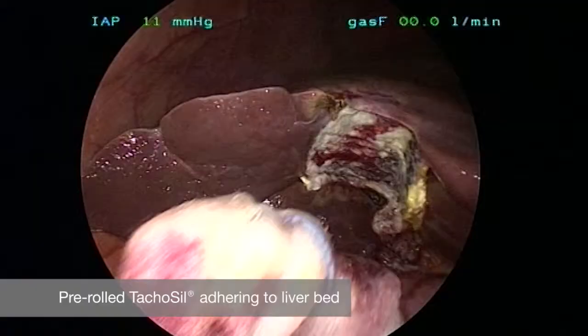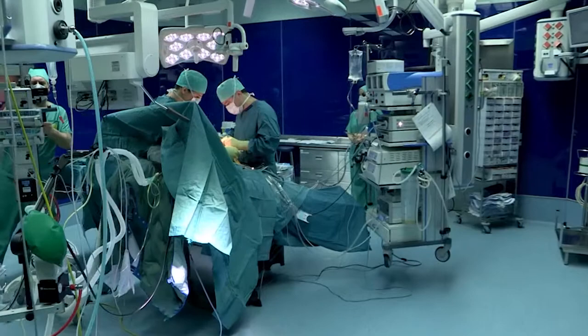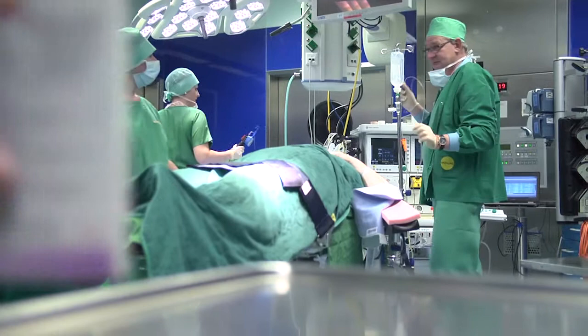Finally, we perform suction of free liquid, do a last control for bleeding, and then remove the ports, close the fascia, and close the skin. This is what we call reduced access surgery or scarless surgery, which leads the patient to an optimum cosmetic result with an optimum of safety in laparoscopic surgery.